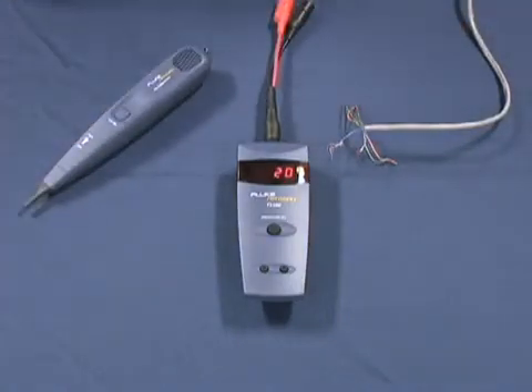If you short your pair and your tone does not change, keep searching — you do not have your pair. Simple one-button operation, easy to use, easy to test.